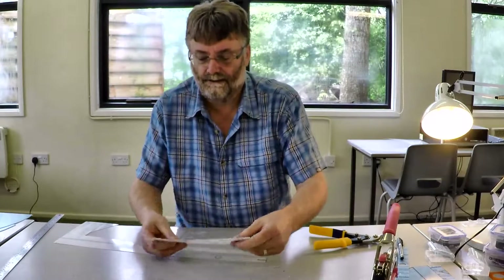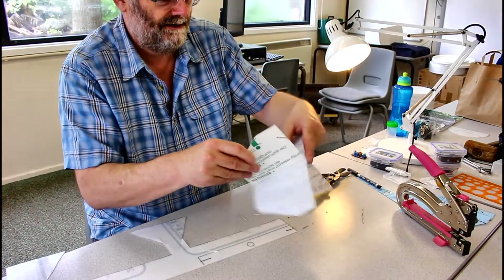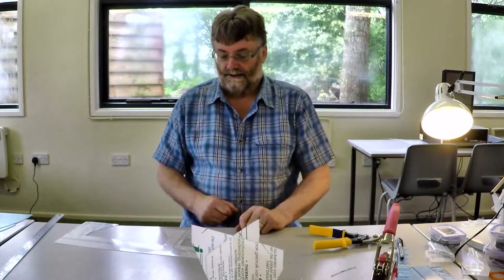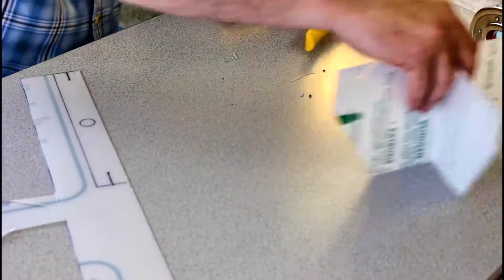Okay, there we go. We've now got these, and a quick test — there we go. That's our set of baffles. Now we need to cut out the lamp holder.